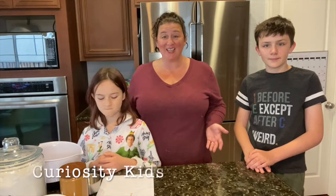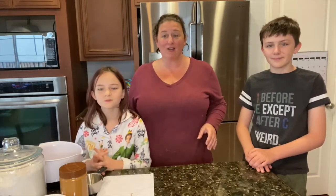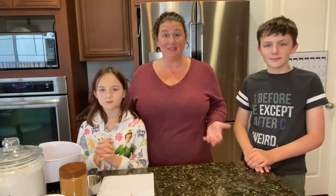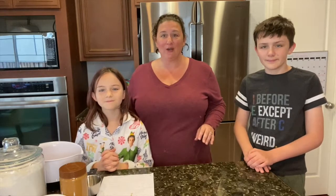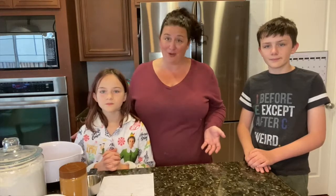Welcome back to Curiosity Kids and this is our new Bakers and Makers series that we are doing for the month of December. We're trying to figure out different fun things you can make and bake and then give to your friends and neighbors.